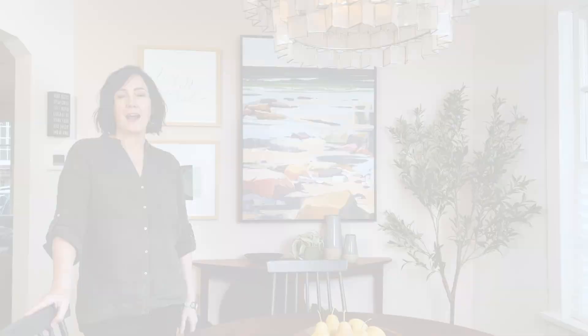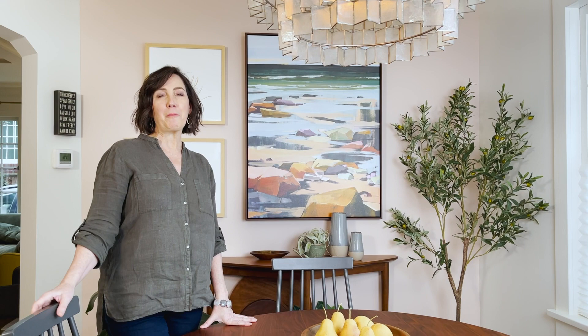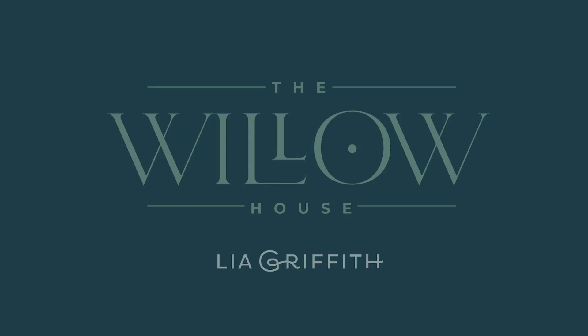I hope you've enjoyed a peek at my dining room. If you haven't seen it yet, make sure and go watch the video about the kitchen, and in the next video I'll be sharing my living room.